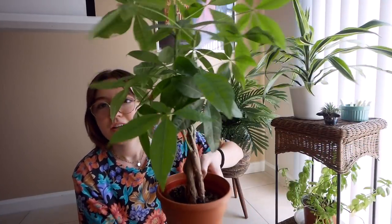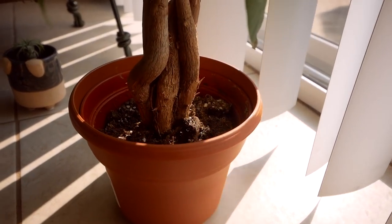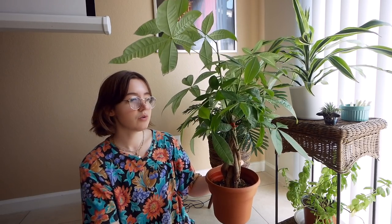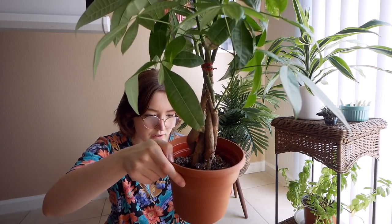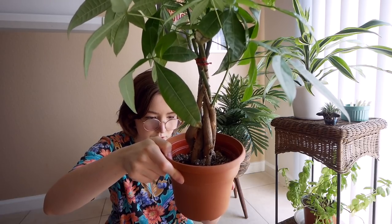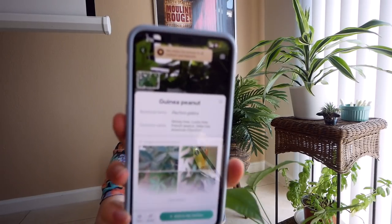I also have a money tree that someone got for me for my graduation — I think it was a joke because I was a business student. It really needs to be repotted — it's still in the store pot and it's pretty tall. The app doesn't even call it a money tree — it says tropical plant, medium light, moderate moist soil, average home temperature. The app calls it a guinea peanut, also known as lucky tree, french peanut, saba nut. The wood is sometimes used for toys and boxes. I can't believe it's called a guinea peanut.